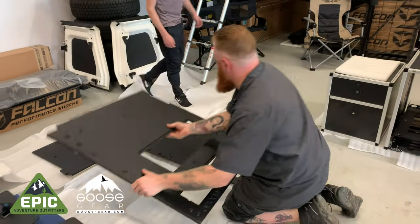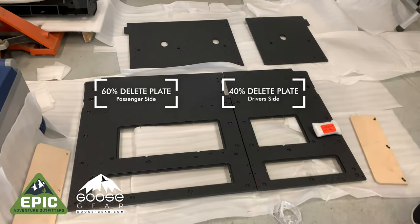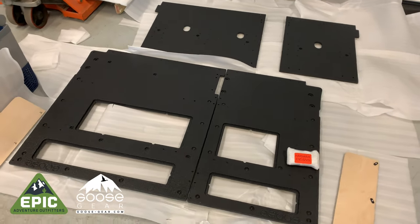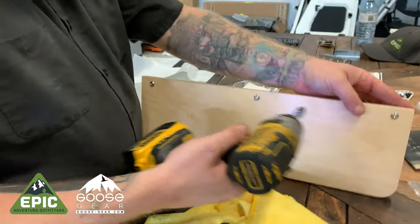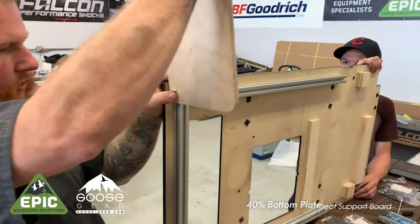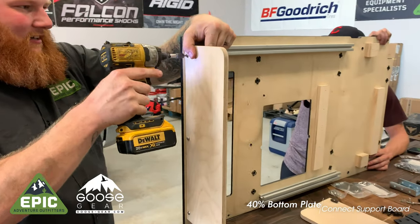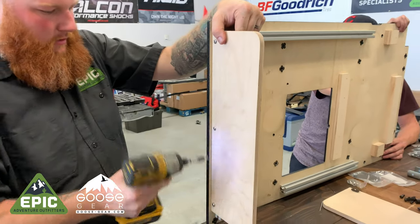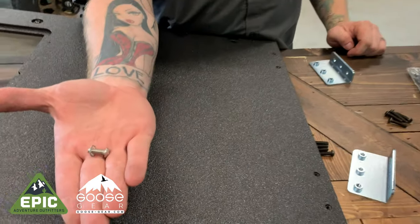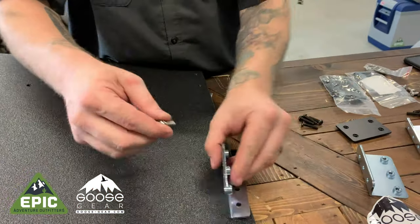Have your helper arrange the bottom and back panels on the floor. Find the two platform support boards and loosen the bolts. Starting with the 40% bottom delete plate, slide in the support board and tighten. Don't over-tighten bolts — remember, this is wood you are working with. Find two of the fancy L brackets and connect them to the 40% bottom plate as shown.